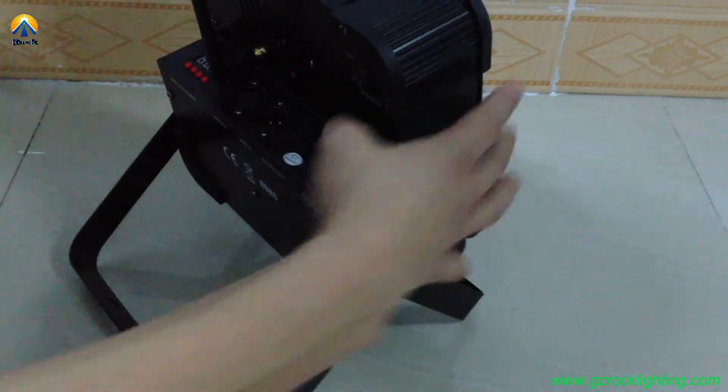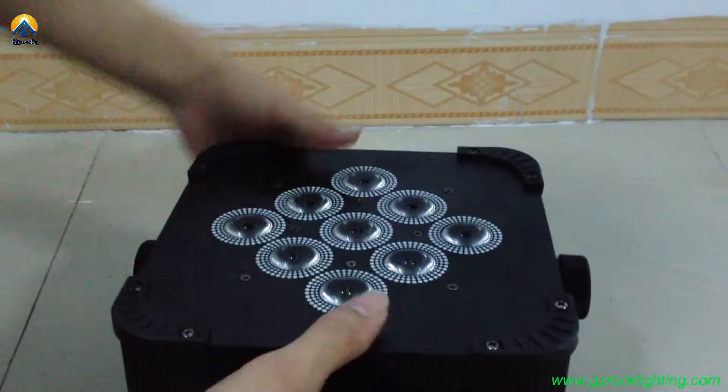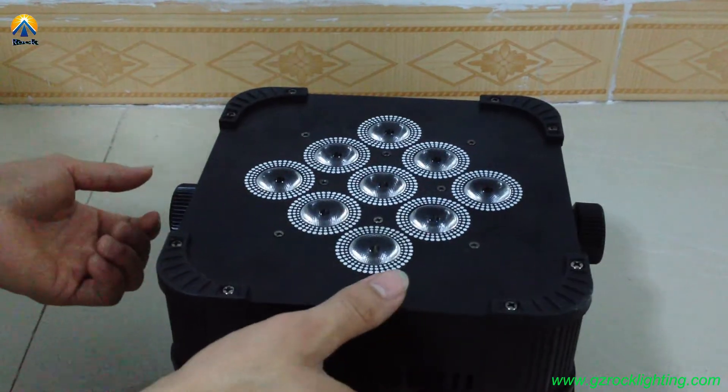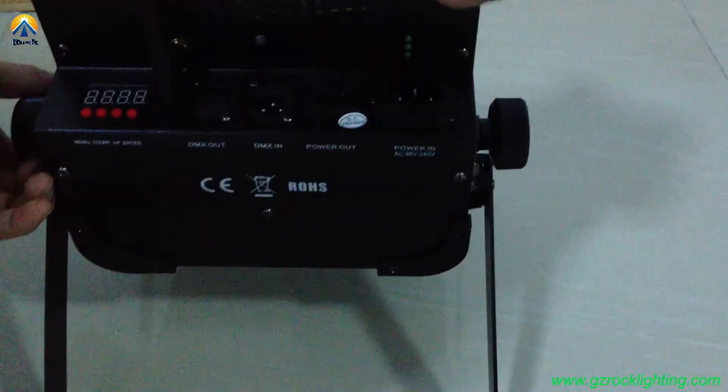You can find this fixture is very slim and easy to carry. You can adjust the angle through the two buttons — up and down.